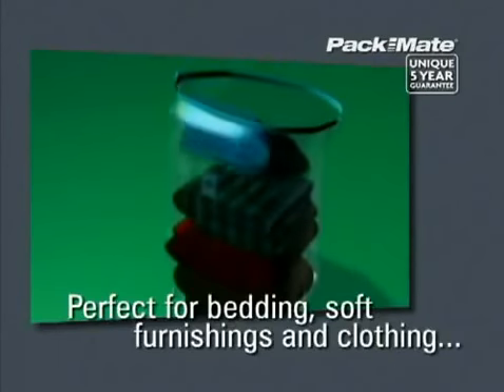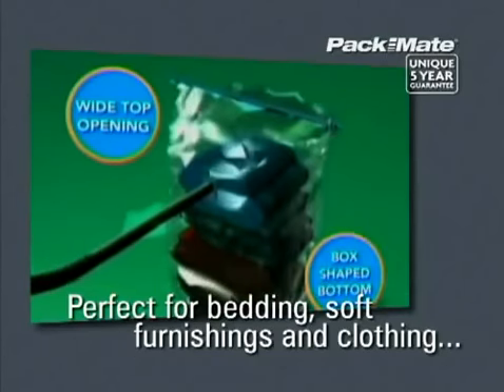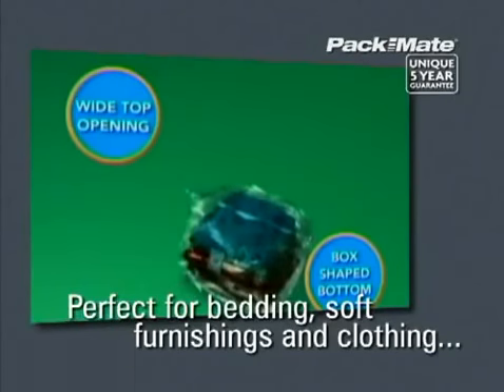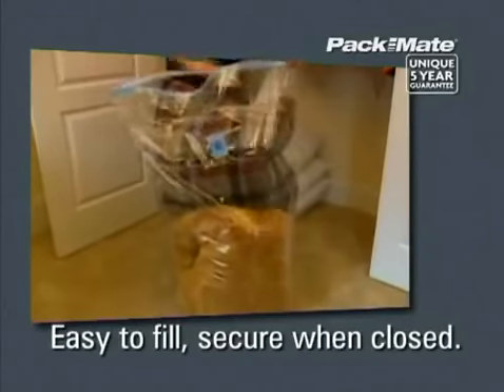For larger items and to save up to 75% of the space around your home, the Packmate Stack and Vac is perfect for storing duvets, pillows, seasonal bedding, soft furnishings and clothing. A wide opening and the same anti-burst zipper technology as found on all Packmate products makes the Stack and Vac easy to fill and secure when closed.